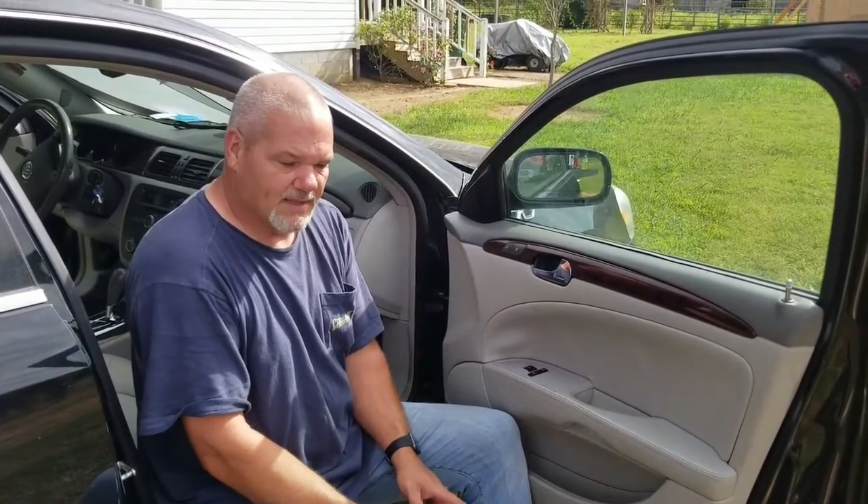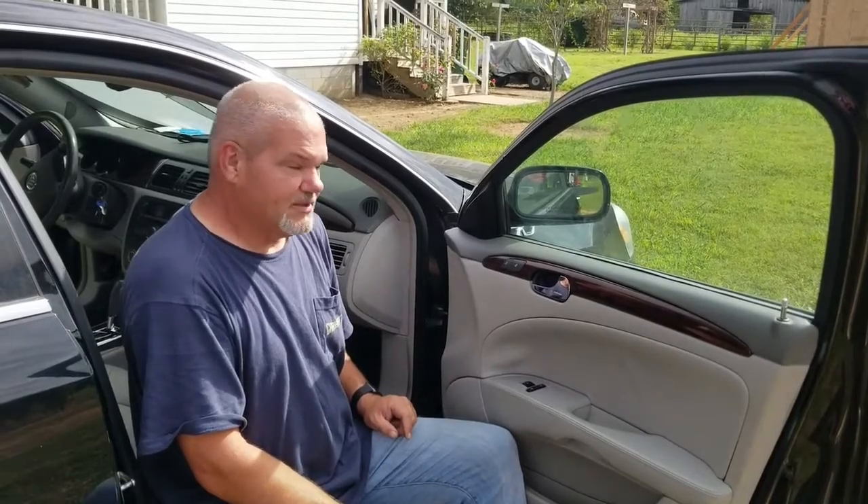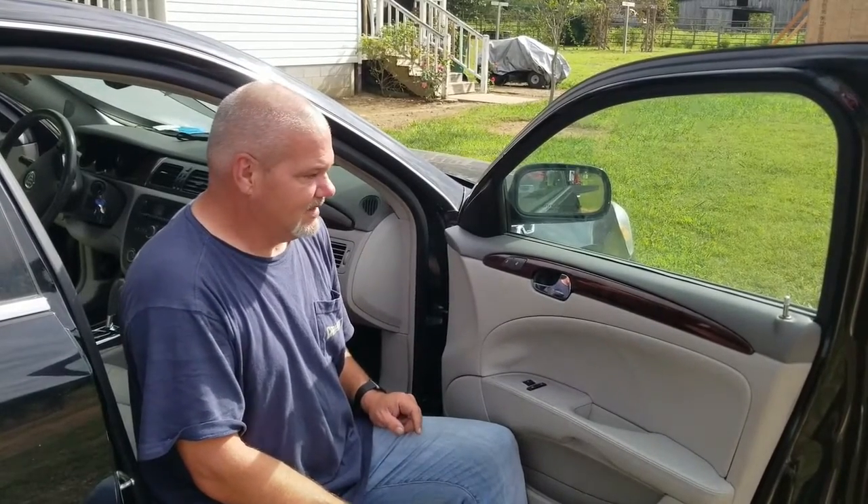Now I'm putting in a window regulator motor in a 2011 Buick Lucerne. I was going to show the door panel coming off because it's pretty stubborn, but it comes off.